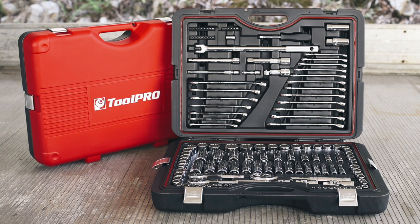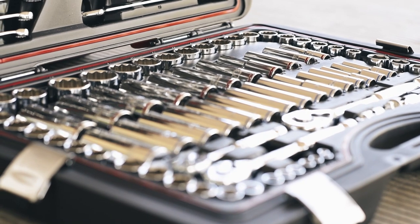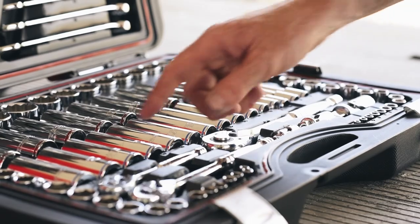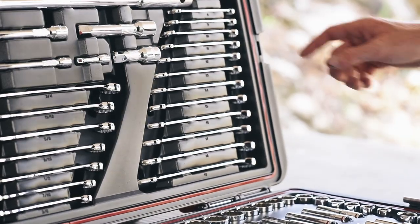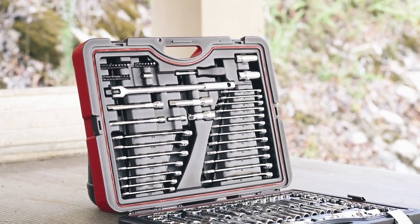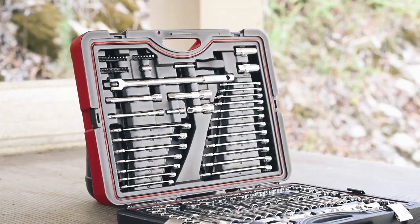Taking a step up, you'll find the 138 piece kit, with every socket you'll ever need in both metric and imperial, from 4mm right up to 32mm, with quarter-inch, three-eighths and half-inch ratchets to suit. There's a selection of extension bars, two spark plug sockets, 19 combination spanners in both metric and imperial, and an assortment of 24 driver bits, including Phillips head, flat and Torx drive.